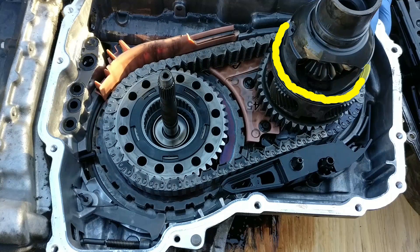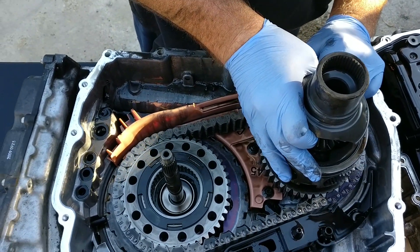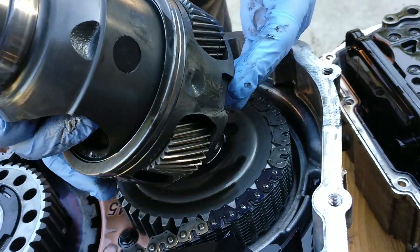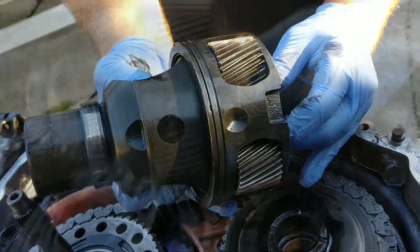This is the front differential carrier bearing. We did not remove it from the differential carrier assembly. Now we are removing the differential carrier assembly. The sun gear is in the bottom of this; however, it may still be on the shaft when you lift it up. There is a bearing between the sun gear and differential carrier assembly. And here I am touching the sun gear.